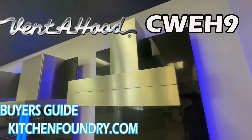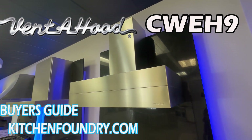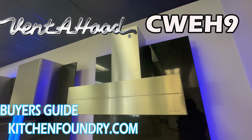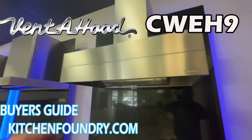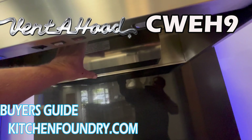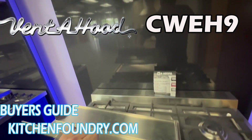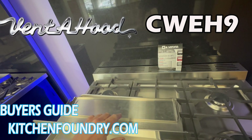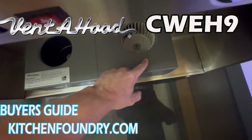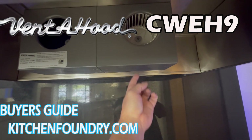We're looking at the CWE H9 design from the Vente Hood brand. You're going to notice the body of the hood is nine inches tall. The duct cover model number is different depending on your ceiling height. You're going to notice that they've outfitted this with dual level lighting. Vente Hood is known for a filterless system, so you pull down this easy clean shield and the grease will liquefy in this pan. This centrifuge causes the grease to liquefy here and drain from a hole in the bottom.